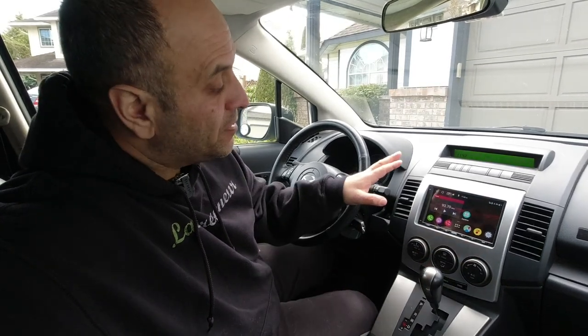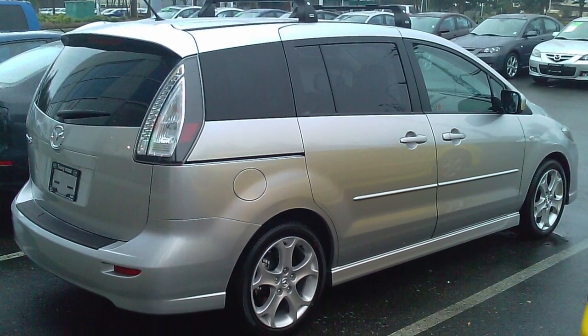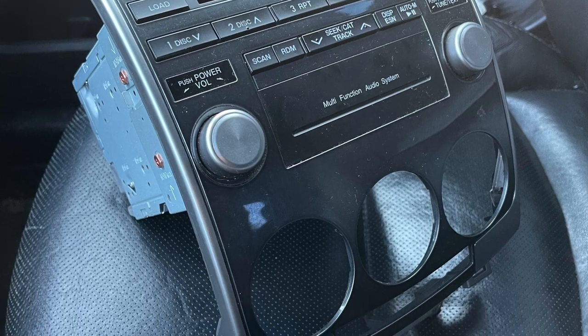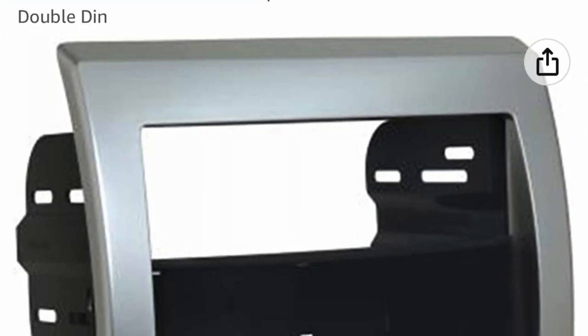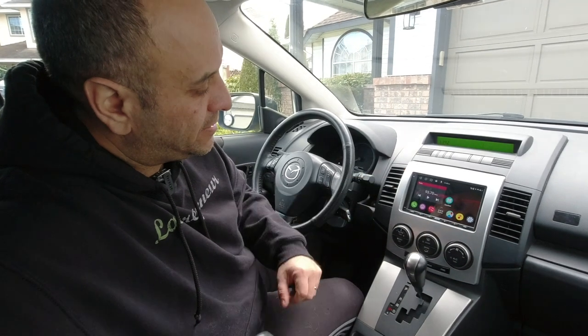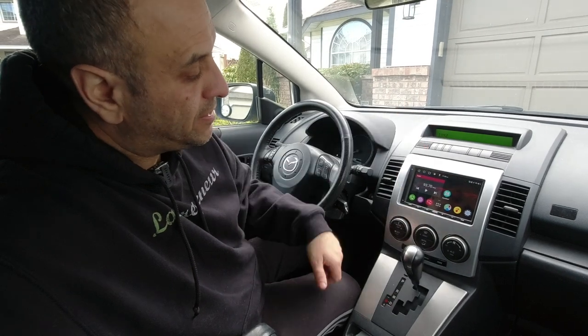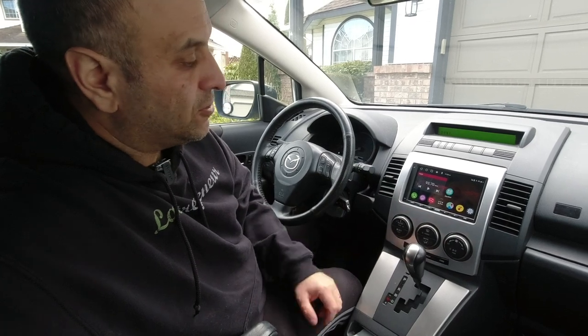That brings us to this A6 PF model. I liked the Atoto S8 Standard so much that I decided I wanted to upgrade my daily driver to have all those features as well. This vehicle is a 2008 Mazda 5 that I bought brand new. It had one of those integrated radios with all the buttons built into the dash unit, so I had to buy a new dash bezel because once I removed that radio the whole bezel came out with it.